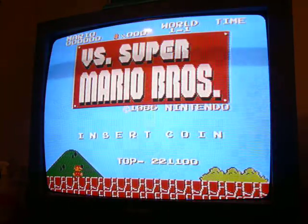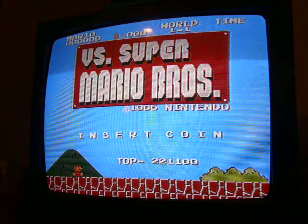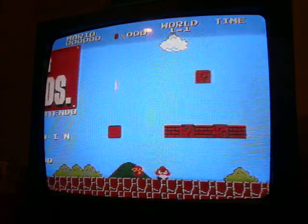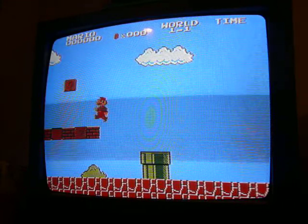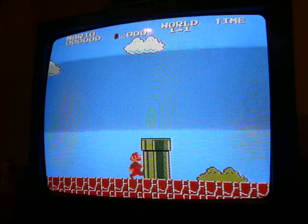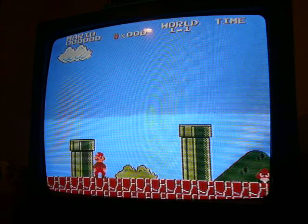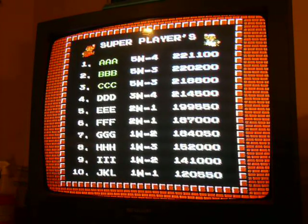Anyway, that's the update. Hope this video turns out better than the last one — the last one was a little dark. Going to keep tinkering with it, and once I get this up and going I might try some other VS games. I wouldn't mind trying VS Duck Hunt, because in versus mode you can actually shoot the dog — so that might be the next project. I was just curious to see about getting VS games to run on a regular Nintendo.